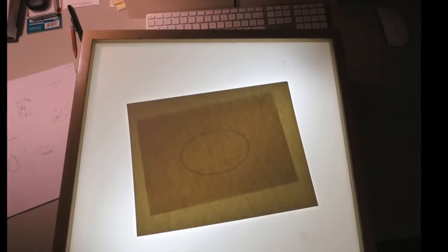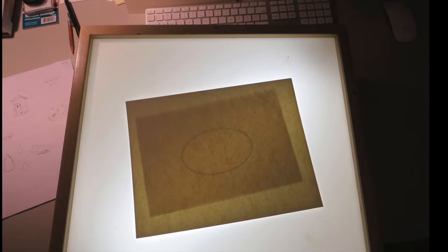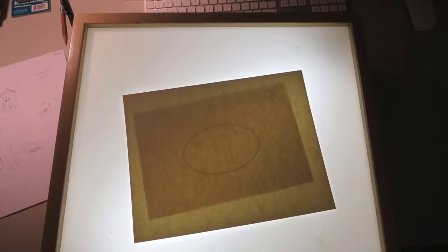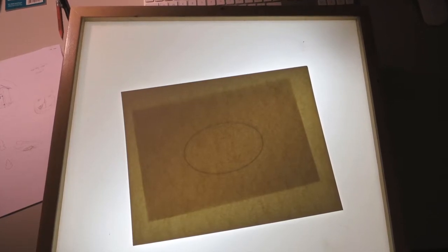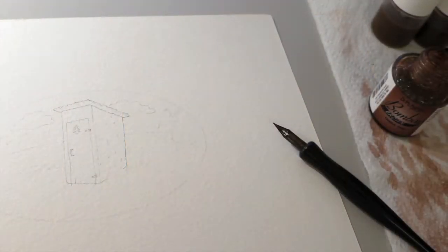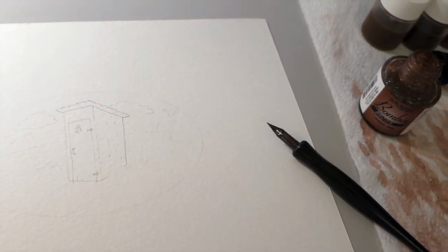We decided that using a pen and ink wash technique would keep a consistent monochromatic color scheme across the board. So once the final composition was drawn up, I transferred it in pencil onto watercolor paper with the aid of a light box. With faint pencil lines in place, it was time for ink.